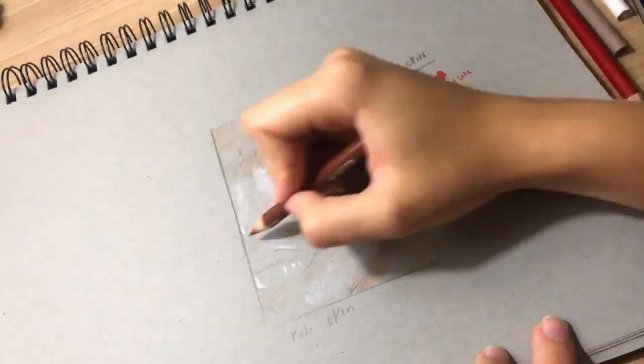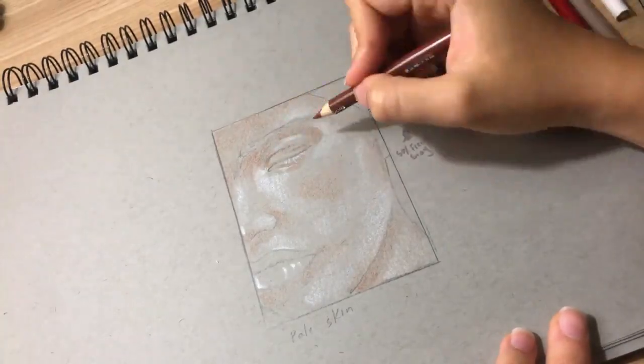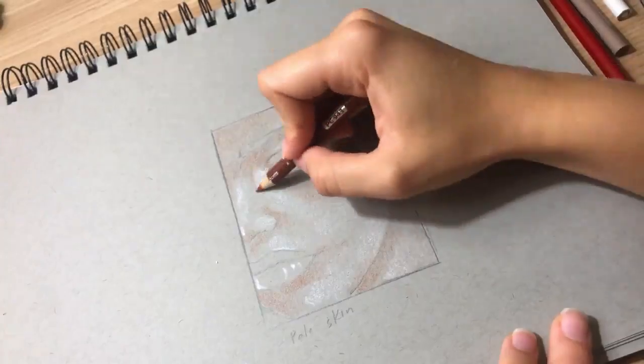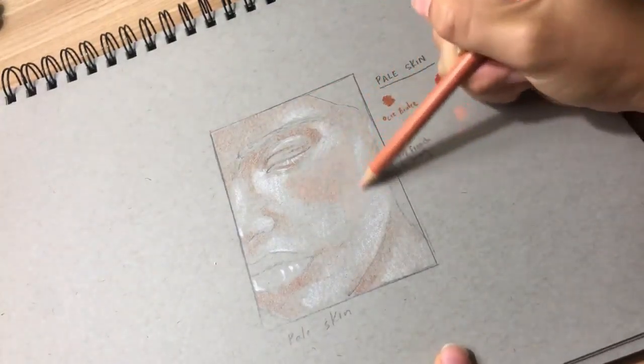P.S. — do that no matter what color you're using. Always apply light pressure, especially if you're working with whites towards the beginning of the drawing. If you do decide to apply harsh pressure, do that towards the end when no going back is not an issue.